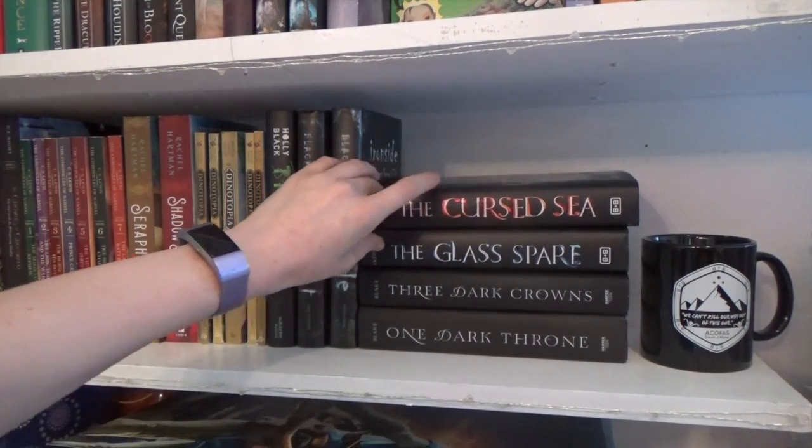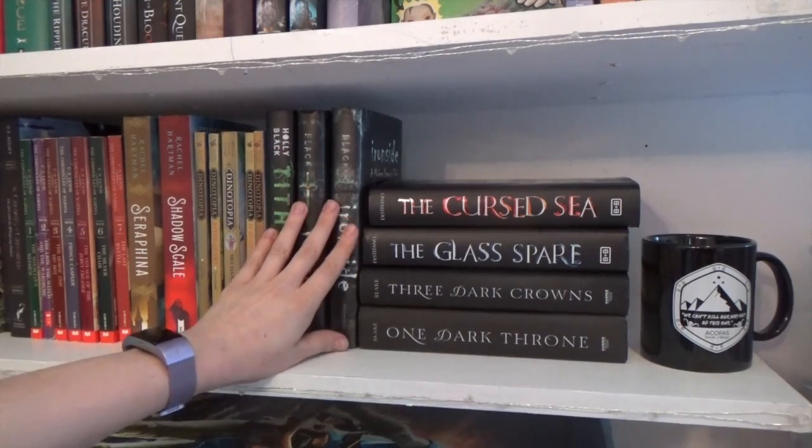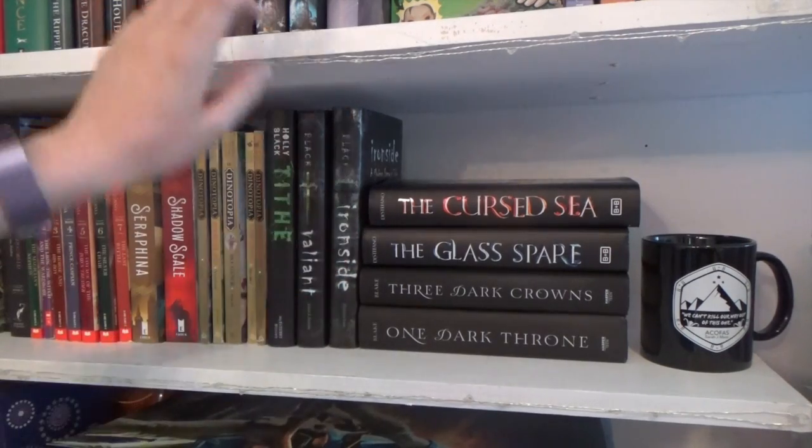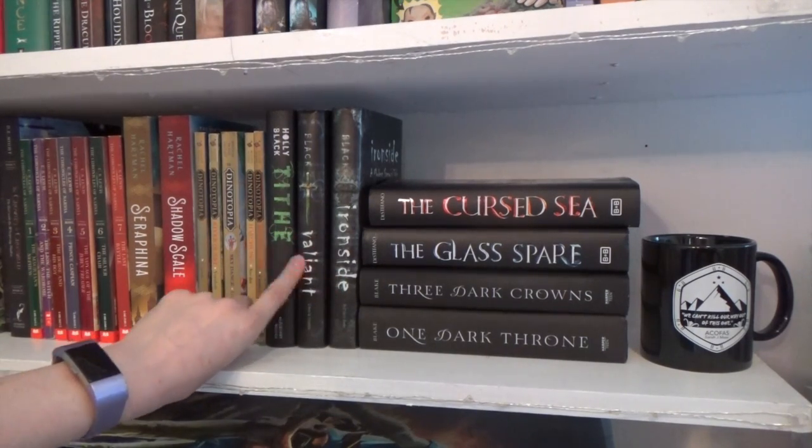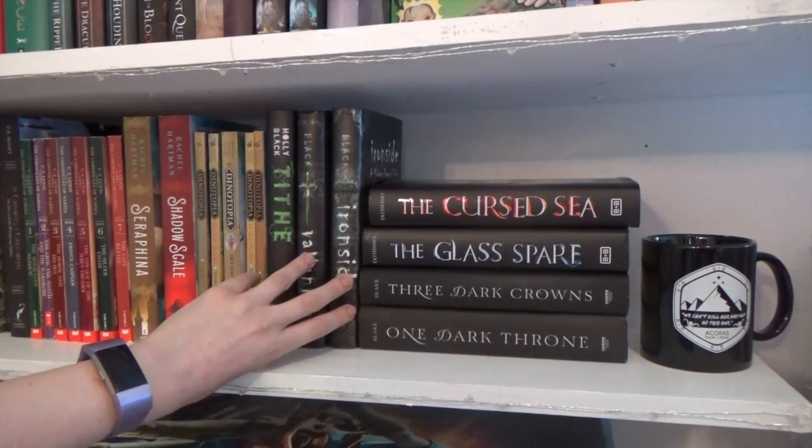The Cursed Sea — my cousin gave me because I got her hooked on this one, and I still haven't read that yet. Sorry, Gabri. This is another Holly Black series — it's sort of the prequel to The Cruel Prince and The Wicked King. It's really good. And it bothers me that Tide doesn't match Valiant and Ironside.